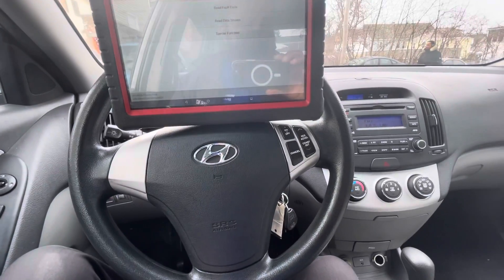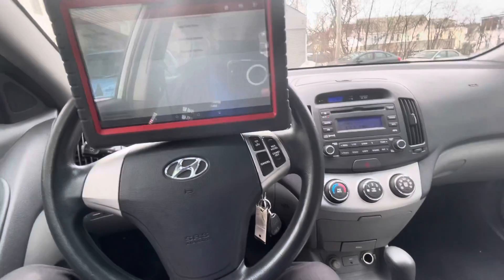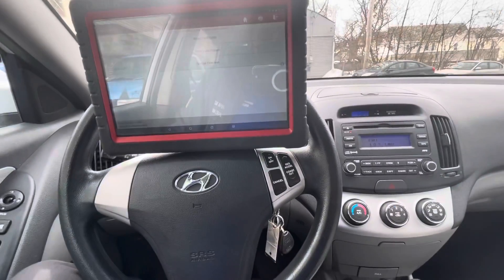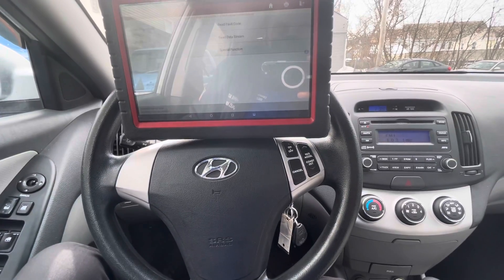All right guys, Ali from Shahani Motors. Today we got a 2009 Hyundai Elantra and I was driving it to get the monitors ready for emissions.